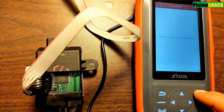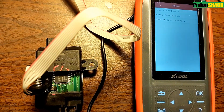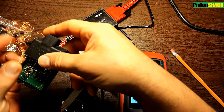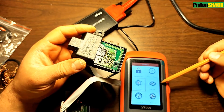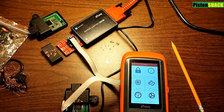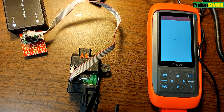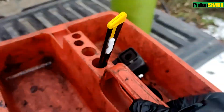That's it — we have the data from our original module saved to the replacement junkyard SKREEM module. We can go back to the main menu. Let's go and read the code of that junkyard module to verify, and we now have our original code 0680 which was from the original module. That's simple, and it only cost me a small fraction of the quoted price.